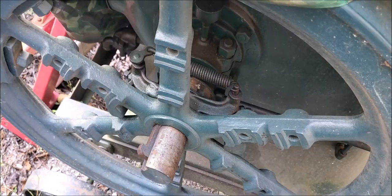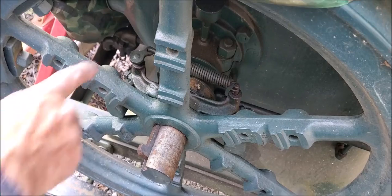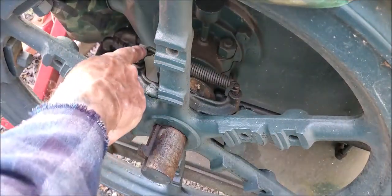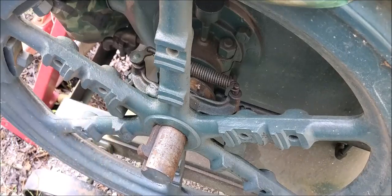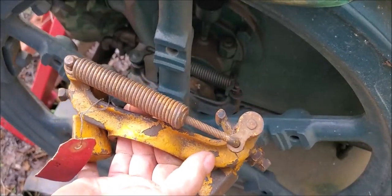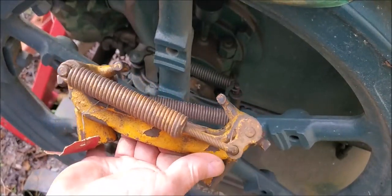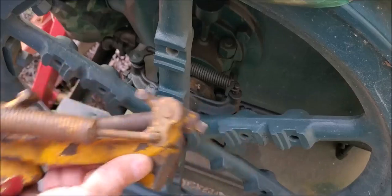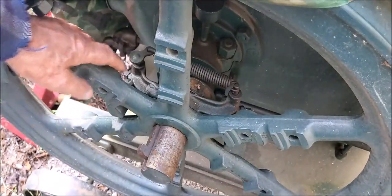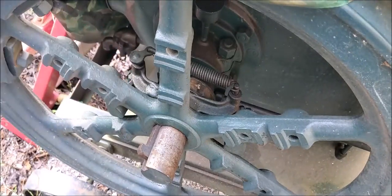If you see anything right there, it's a miss — leave a comment; I'll go ahead and point it out to you. It's that little lever right there, this little arm — which would be this setup right here — meaning that arm has to be taken out and turned around so that it'll come towards the flywheel.